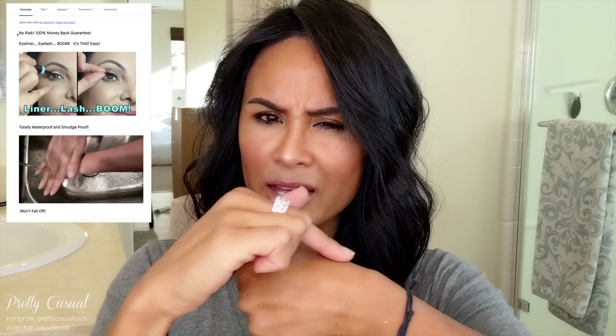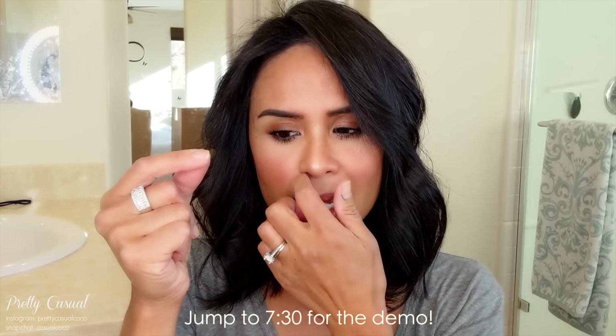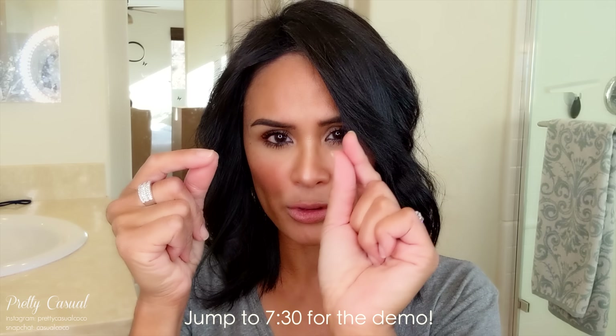she placed eyeliner first — I think on the hand — and then took a magnetic eyelash that had a magnetic strip all throughout the entire lash, instead of what you see now where it's like either two magnets on it or three magnets on it.